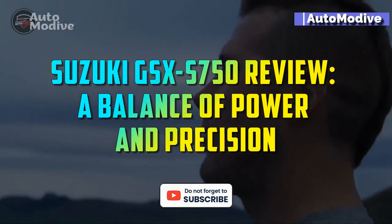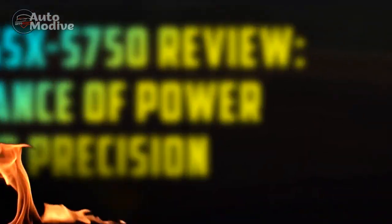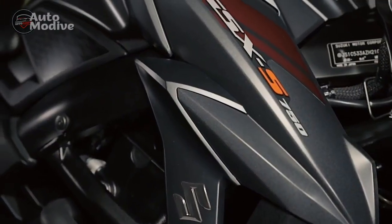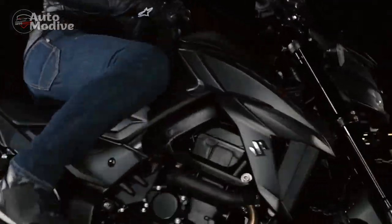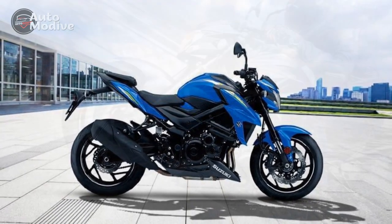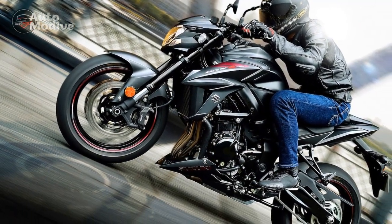Suzuki GSX-S750 Review: A Balance of Power and Precision. Suzuki has a rich history of producing motorcycles that combine performance, style, and affordability. In the world of sport bikes, one model that has garnered attention and praise is the Suzuki GSX-S750. This middleweight naked bike has been turning heads since its introduction, offering riders an exhilarating experience on two wheels.